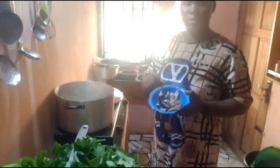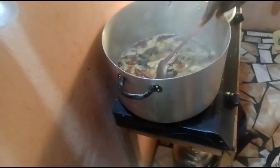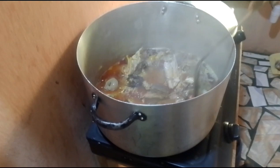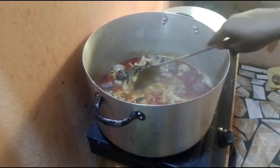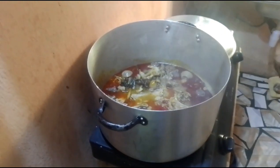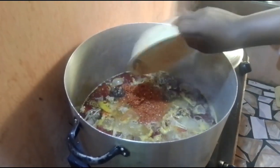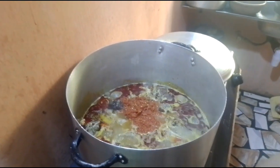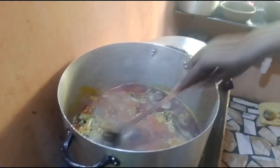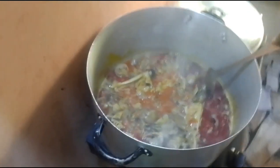I will add this stockfish inside. So I will allow it to cook a little bit. Are you seeing it? Let me turn it. I will allow the stockfish to boil a little. Add my pepper and crayfish inside. I add my crayfish inside. So I am going to turn it. Are you seeing it? I am turning it like now.